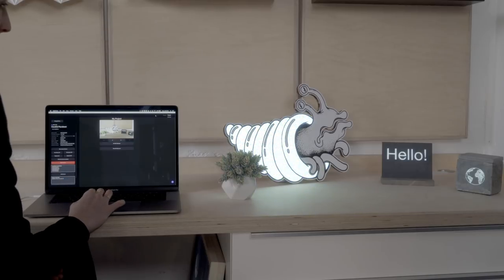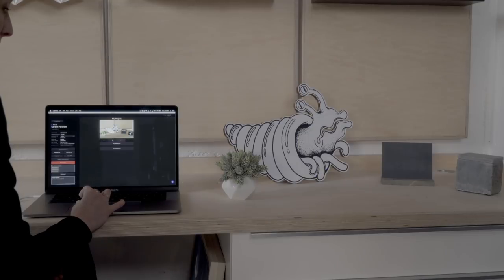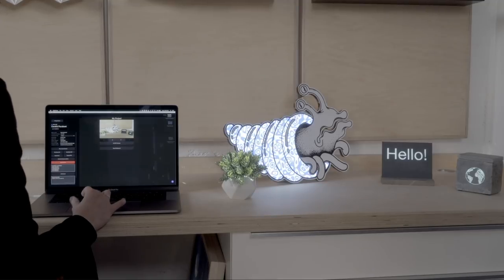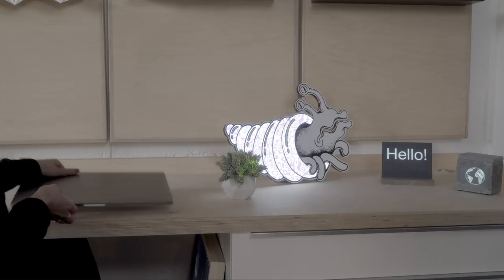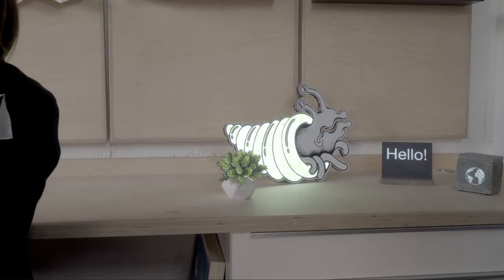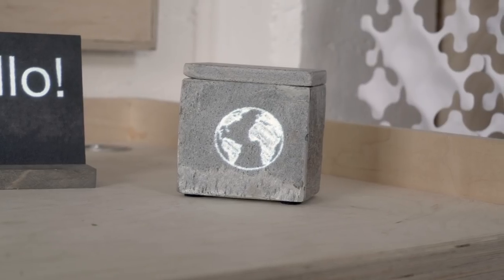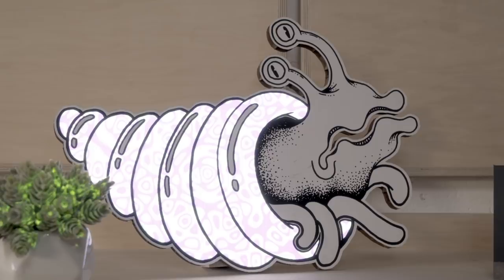Now the project is being wirelessly uploaded to the device. You can wirelessly control playback from within Lightform Creator or use the OSC controls, which we'll get to in another video. I'm going to save the project and close down my laptop — and that's it. We'll be sending out more product updates and software tutorials in the coming months, so stay tuned.